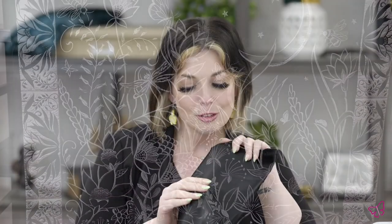For our base fabric, we used this luxurious black upholstery velvet. It has a nice shine and sheen to it and it's very easy to work with.